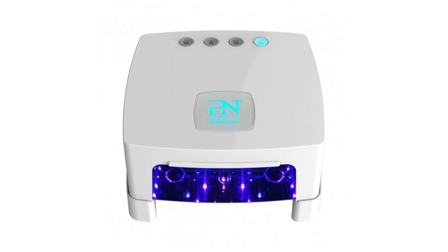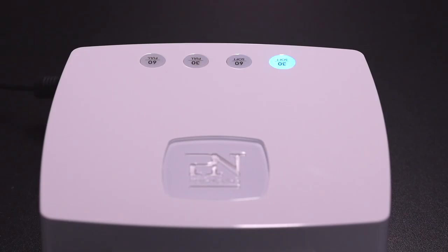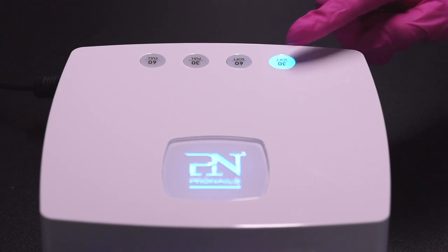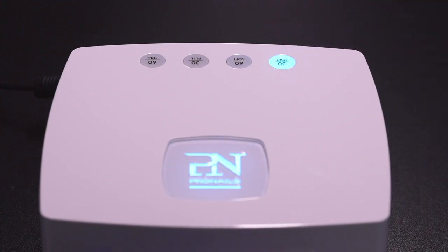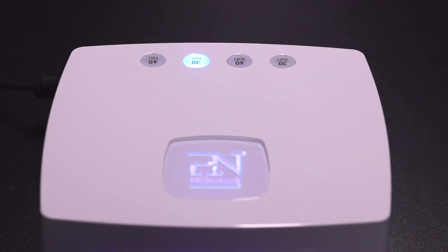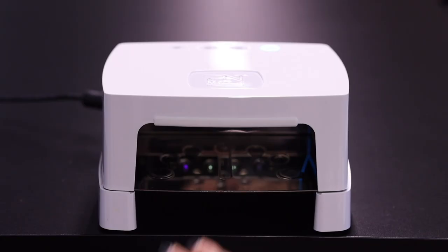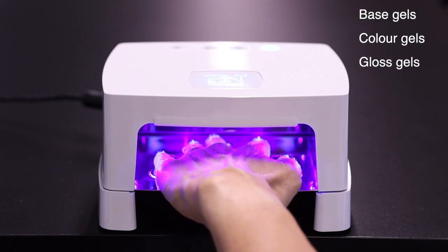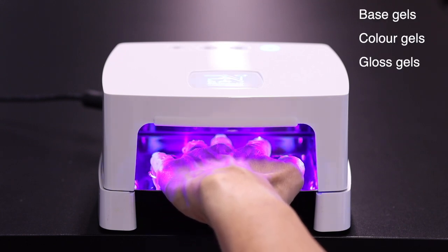During curing, both the timer and the logo will light up when the lamp turns on. In soft mode, the logo will turn on in the same turquoise color. When the lamp operates in full mode, the logo will turn on in a deeper blue.